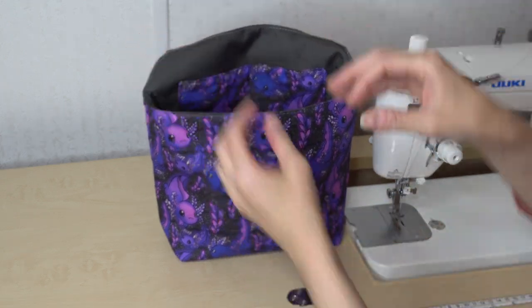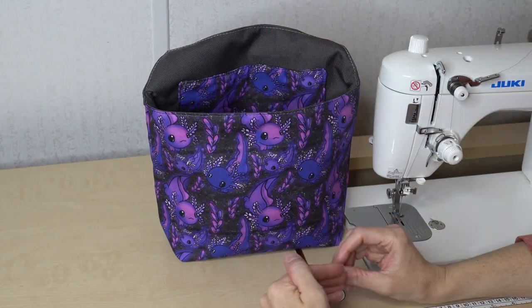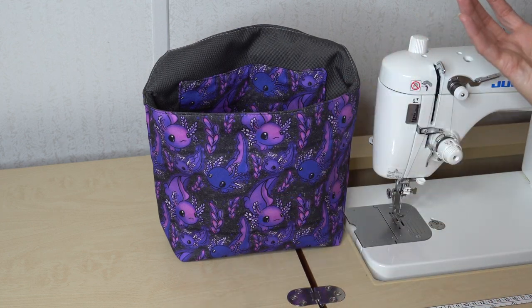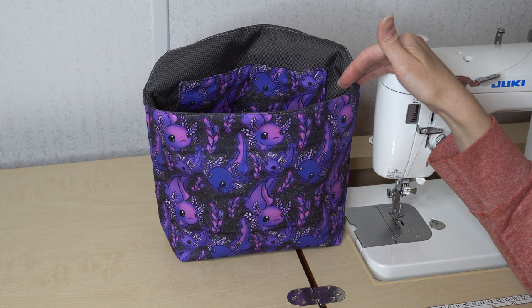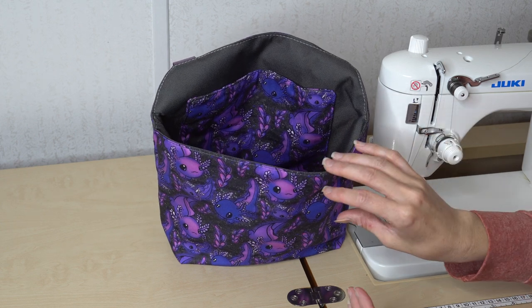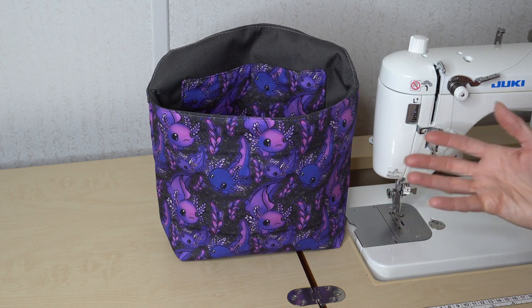I also thought it would be great for a nursery — you could even strap this across the front of the changing table for your diapers, wipes, creams, or lotions. You could even put it inside the crib for little toys for the baby to play with. In a kid's room you could strap this on or by their bed and have toys or books in there. I thought about using it in the kitchen to store plastic bags or reusable bags. This bag has so many different options, so don't just use it as a trash can.